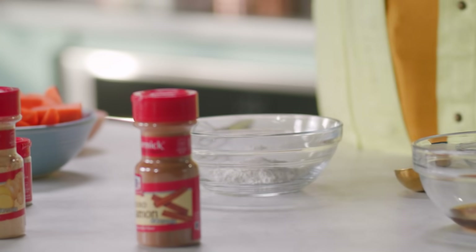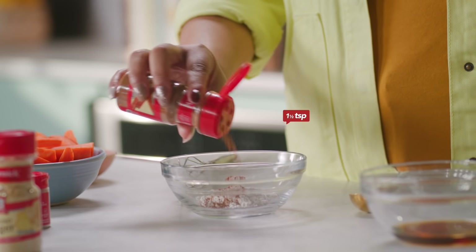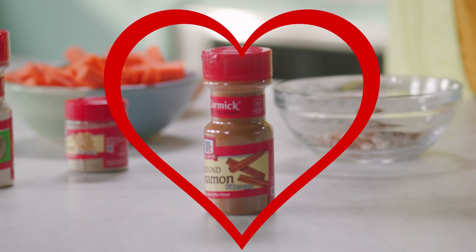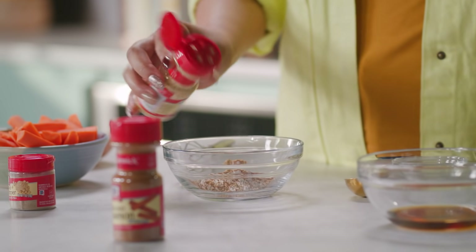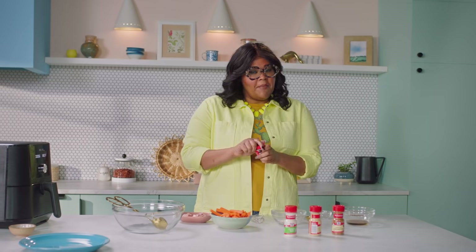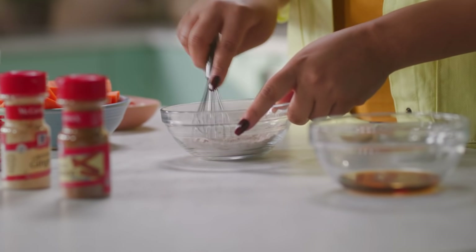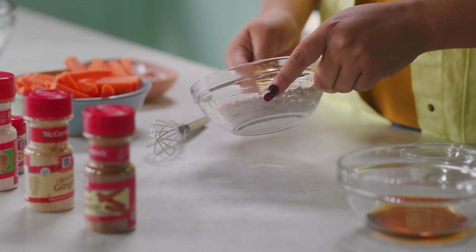We're gonna make a quick seasoning mixture. We start with some cornstarch — that's gonna help encourage that crispy texture. Then McCormick cinnamon; you can be a little generous here because this is the main star of our flavor profile. We have some ginger, which is really warm and adds a little zing and spiciness, some onion salt for saltiness with a little kick, and last but not least, white pepper. Give it a whisk to make sure everything is incorporated for even flavor throughout, then reserve a tablespoon for later — we have a fun thing we're gonna do with it.